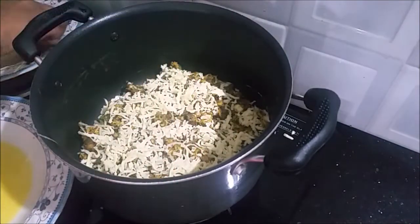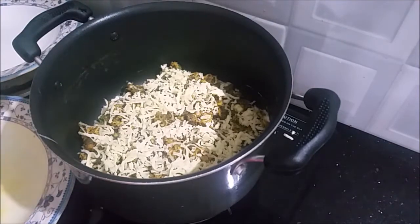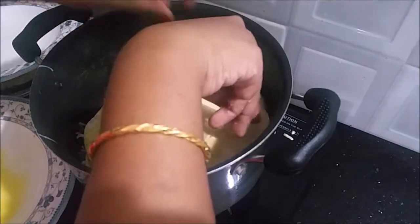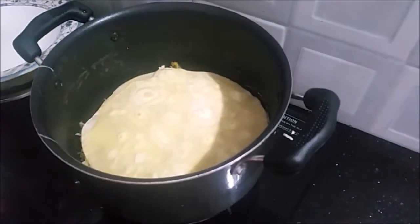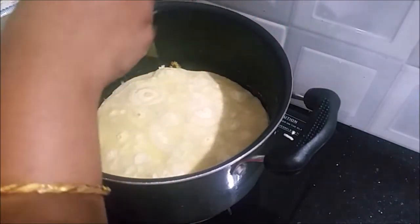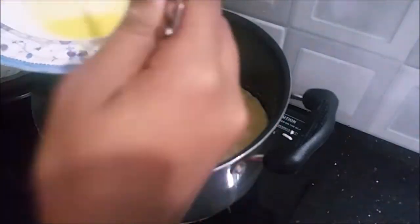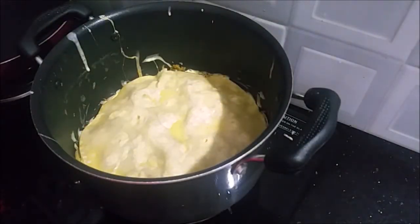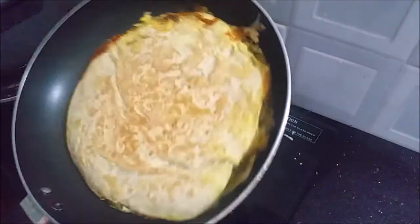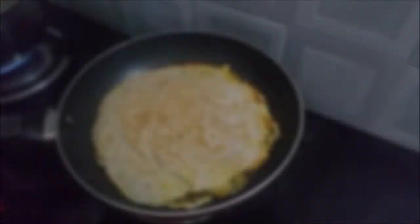Add the fresh toppings, add coverage on the sides, then add extra for the second. Let's cook it and now we have a very tasty cheese dish.